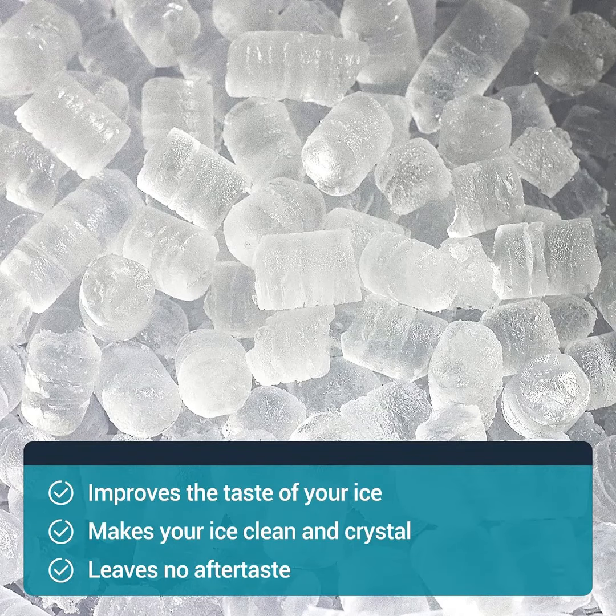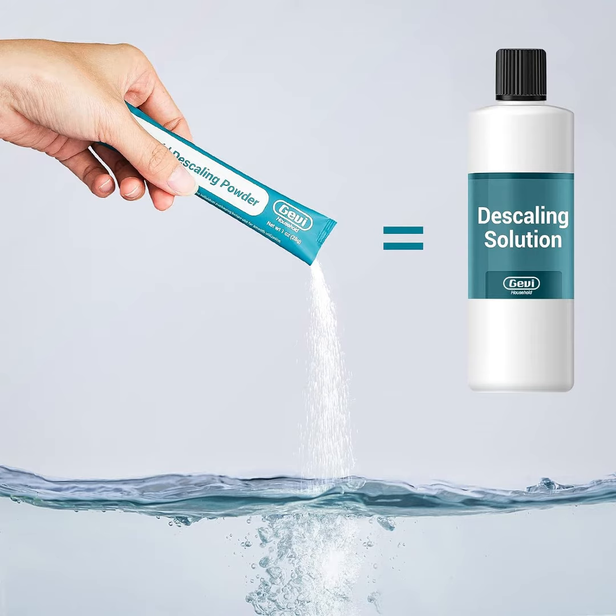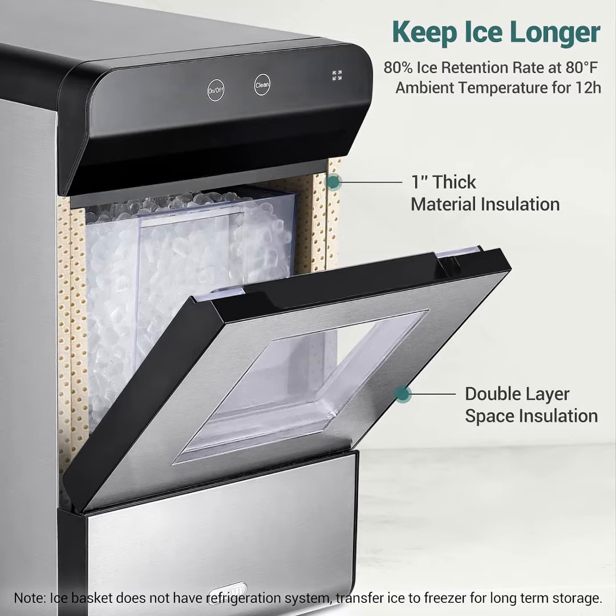Jevy Household Countertop Nugget Ice Maker, also known as Pellet Ice or Chublet Ice. Unlike those hard ice cubes, nugget ice not only cools drinks fast but also retains their flavor, offering a delightful chewable experience.